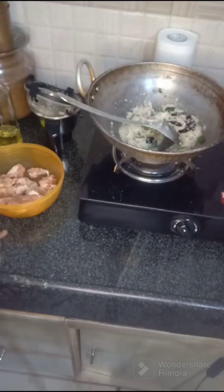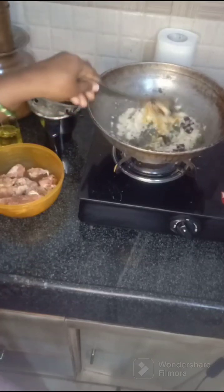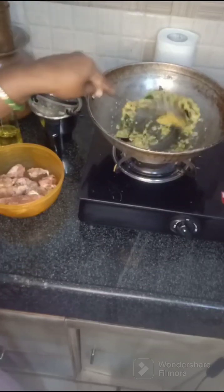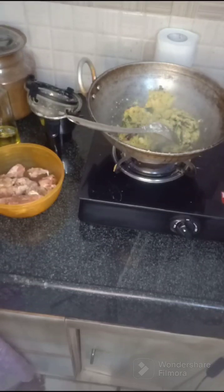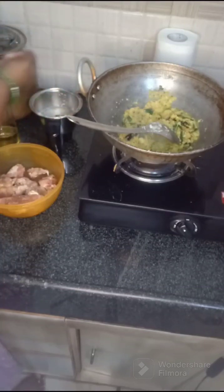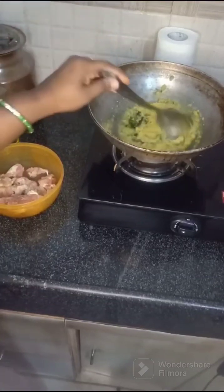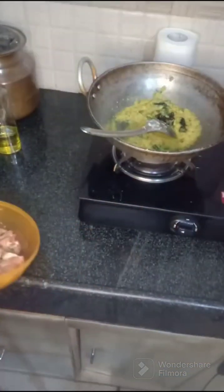I am going to put the sauce on the side. I will cook for a few minutes. The chicken is about 300 grams. We will cook the chicken.